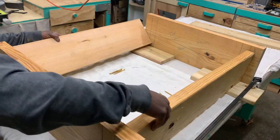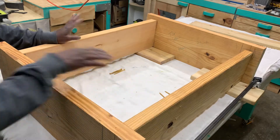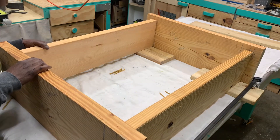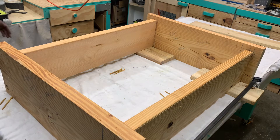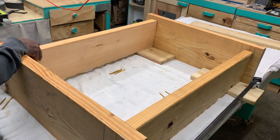Now the cuts are made — it's just a simple box. What we're going to do is clamp it together and put it together, making sure it's lined up with my lines.